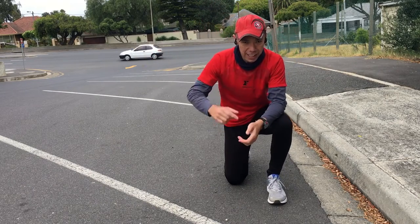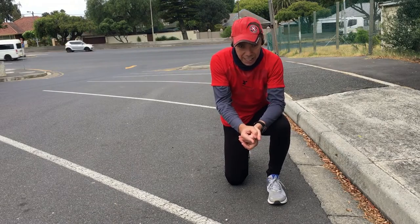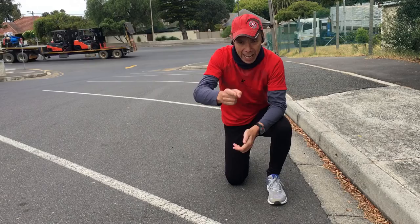Thanks for watching, stay tuned. Remember, it's all about consistency, all about time — fitness in five minutes or less.